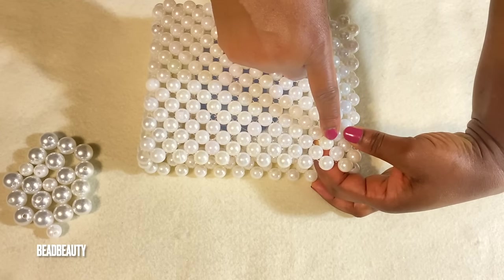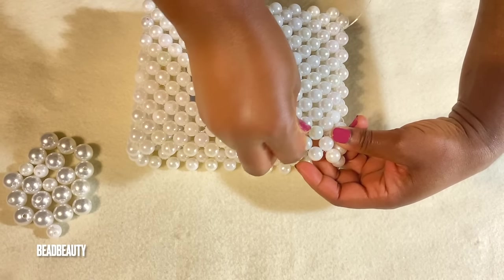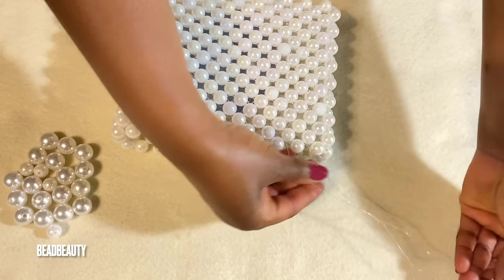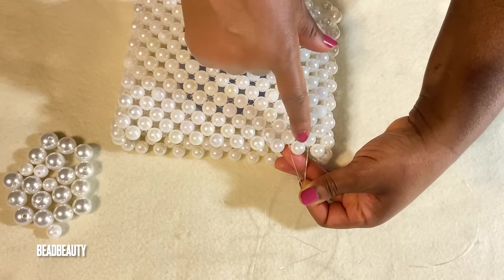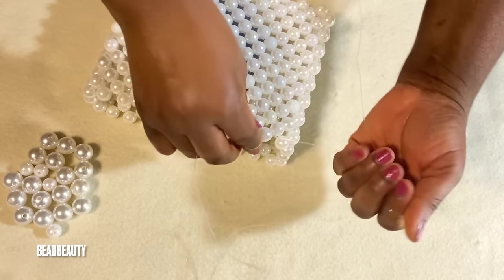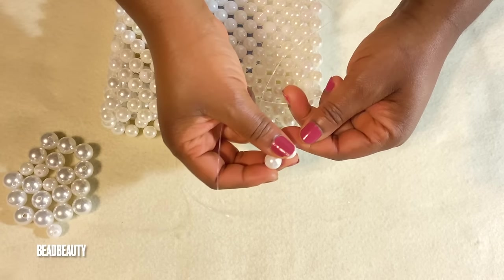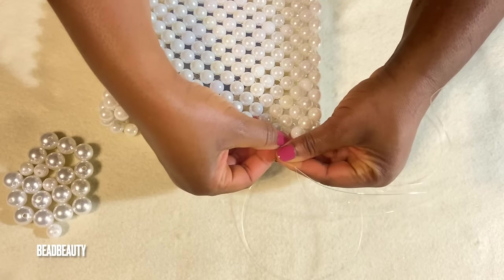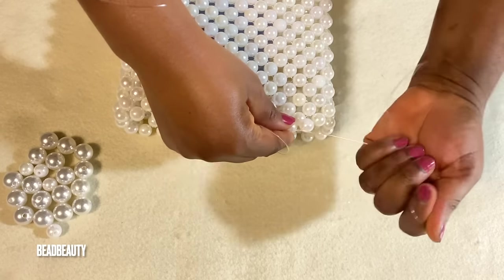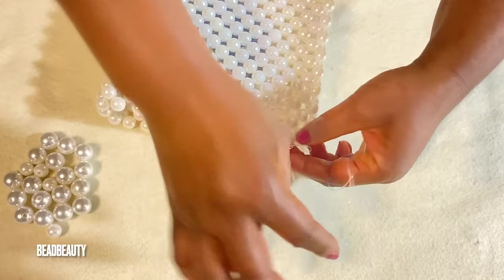I'm going to pull through this bead and use these four beads to make the strap. I pull my line through these four beads. I crisscross into the last bead like this. Now I'm adding my 12 millimeter pearl on each side of the line, and I'm going to hold both lines and tie nice and neat. I'm going to tie in the middle in between these two beads, my 12 millimeter, like this.